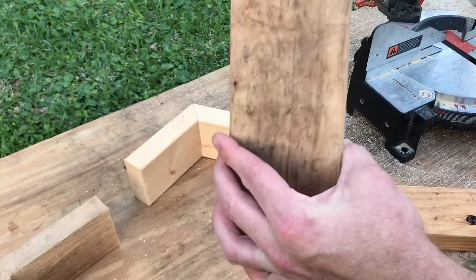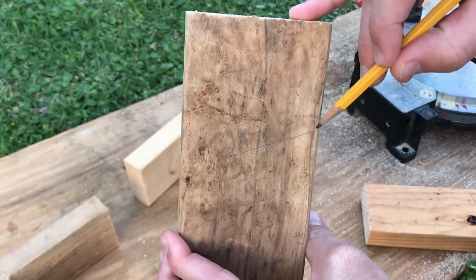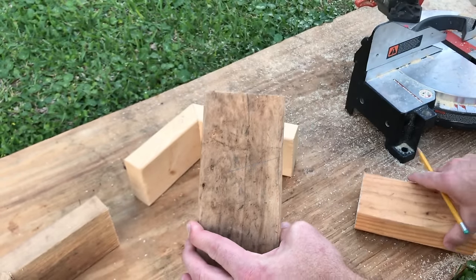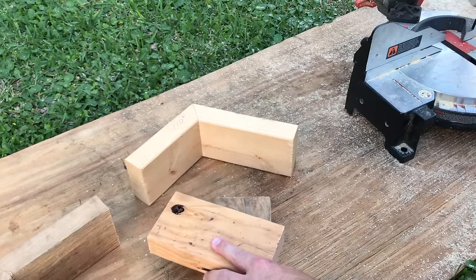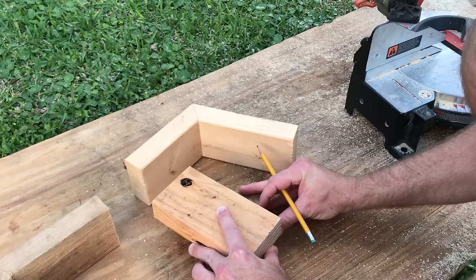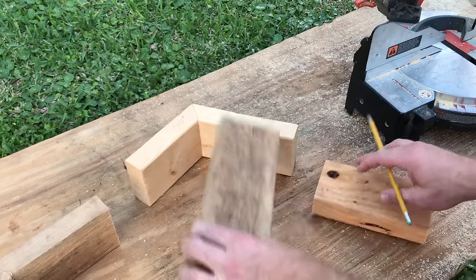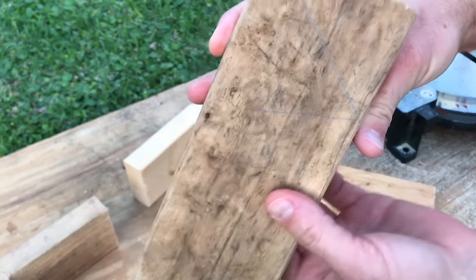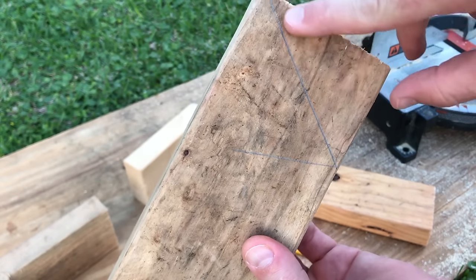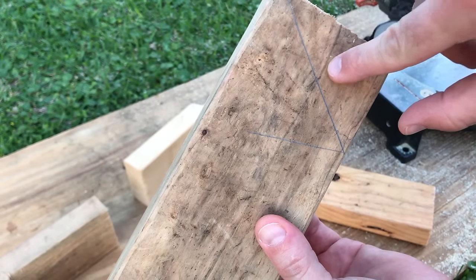Then you have this line that I marked. What I'm going to do is trace a straight line from this corner up to the corner of the board. You can use a framing square — I'll just use this piece of wood I have right here, line it up here. Now I have my angle marked, so I will get onto the miter saw and adjust it until the blade lines up perfectly with that line, and that's where I will cut it.